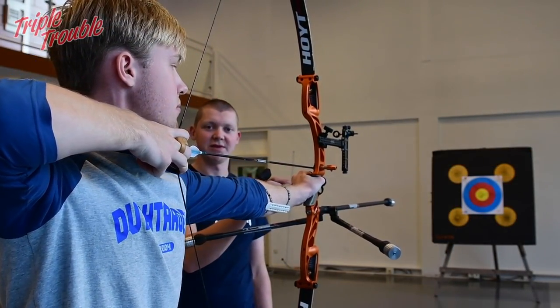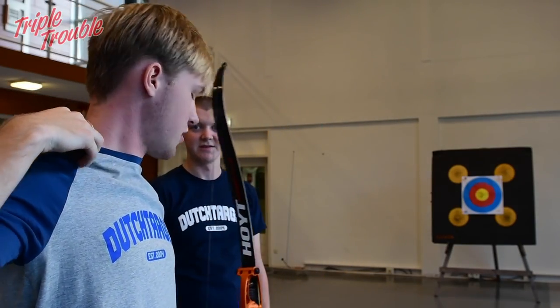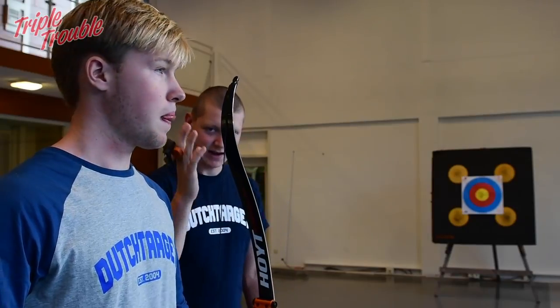Gijs will push with this hand, push, and you can see the bow jumping towards the target. You can see that Gijs' bow swings.